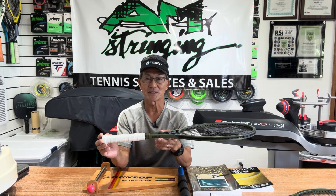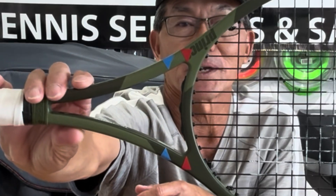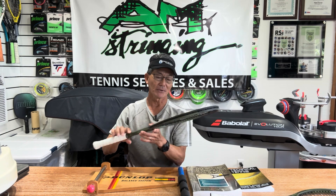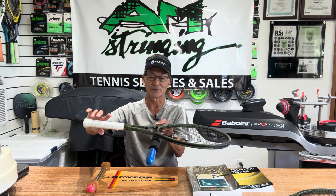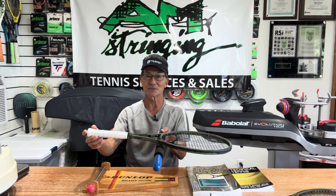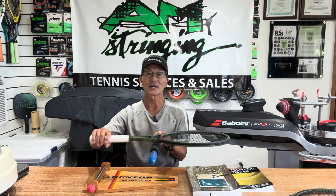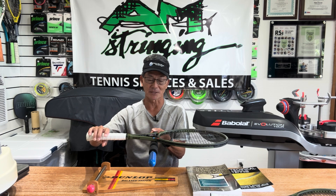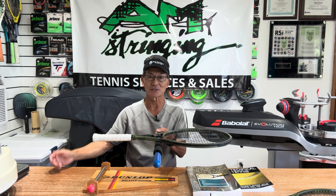A racket will typically be 27 inches long. In the case of this racket, I marked it in red right at the halfway mark at 13 and a half inches. If this racket happened to balance right at that mark, that would be considered even balance — meaning there's an equal amount of weight on the handle and the head. But you can see it's not. I have these blue marks on here, and you can see they're below the red marks, meaning towards the handle. If I put it right there on those blue marks, you can see that the racket is starting to balance off.